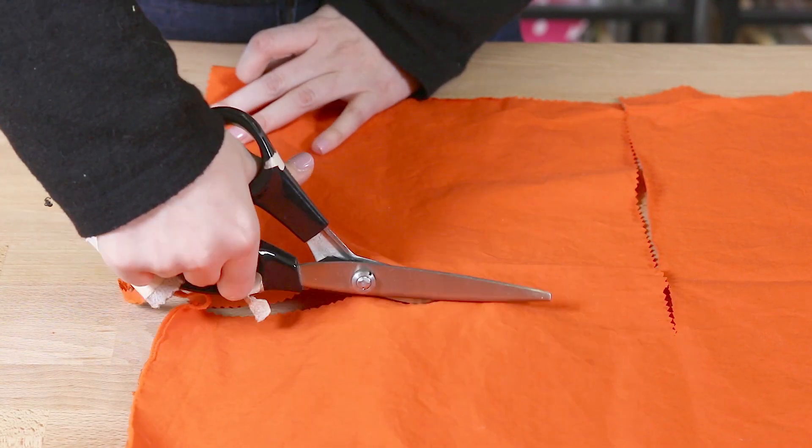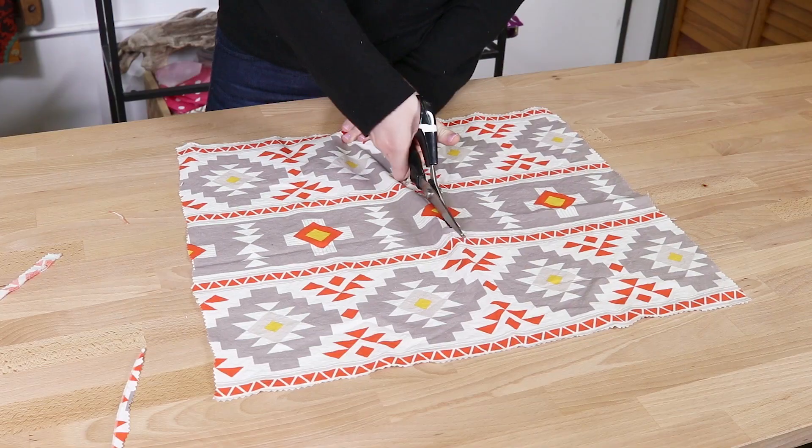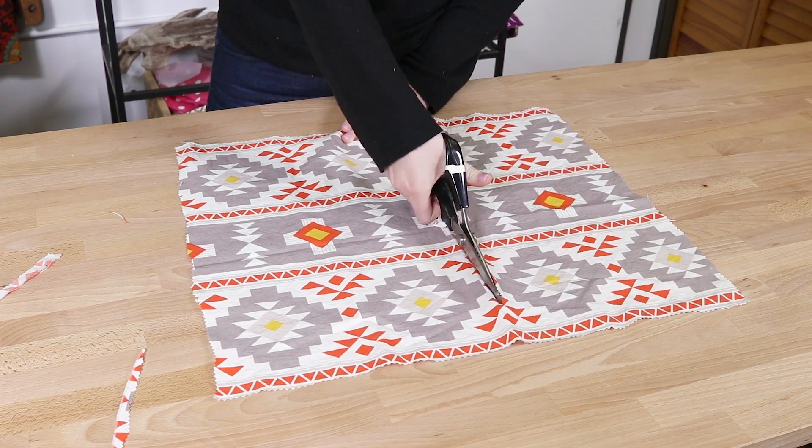Cut out pieces of fabric with pinking shears. Pinking shears help to stop fraying. I am cutting rectangles of varying sizes.